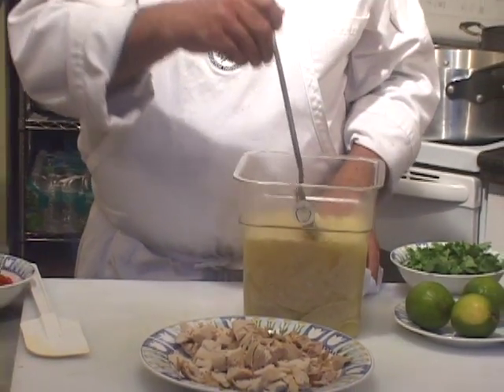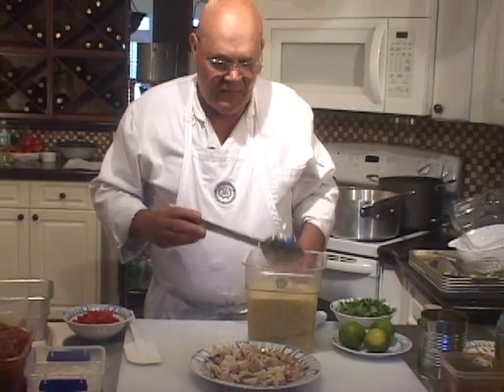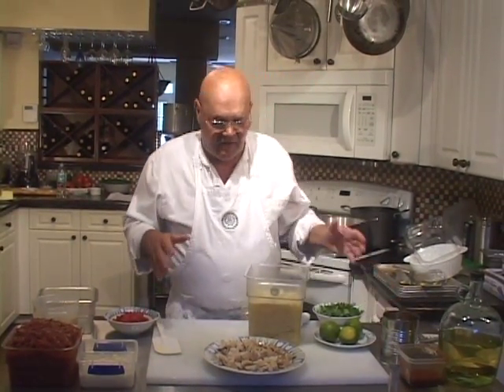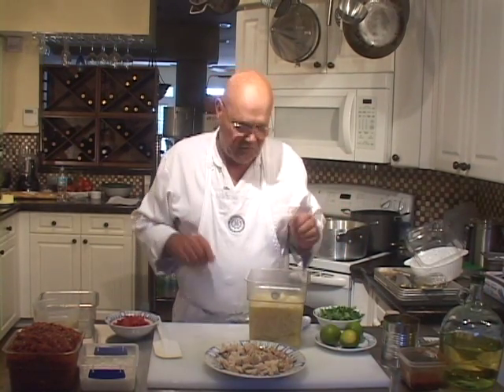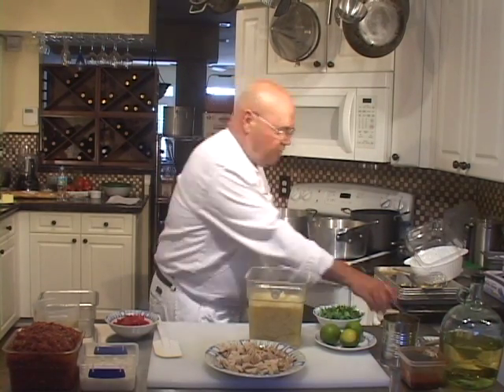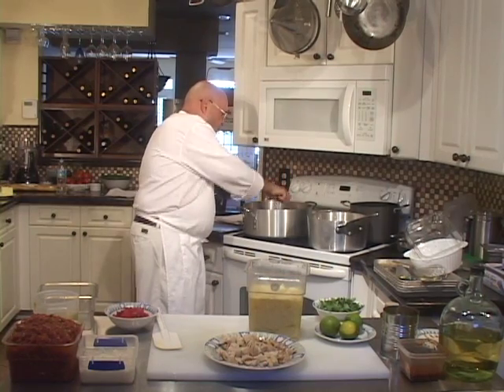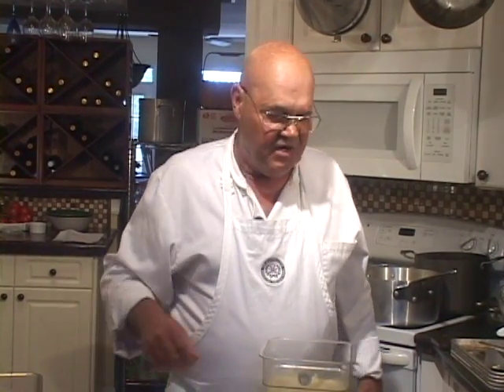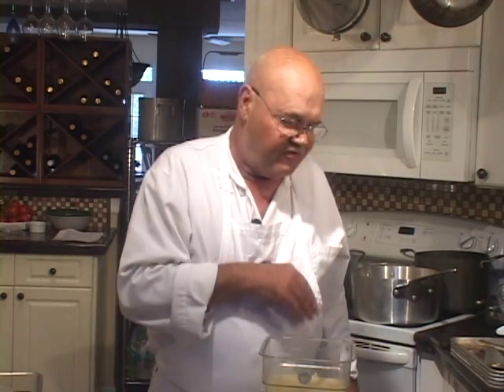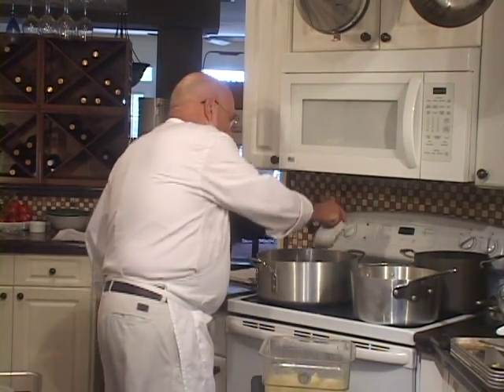It probably takes about an hour and a half total to make this soup, but I'm making a batch big enough for half a dozen people for dinner — or possibly more. You can absolutely serve this soup in a small individual portion as a soup course. So let's come back in about 15 minutes when the vegetables are cooked and sautéed, then we'll add tomato concassé, hominy, roasted peppers, roasted garlic puree, and cilantro, then reduce some white wine over it before adding the pureed tortilla mixture.